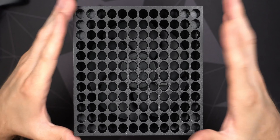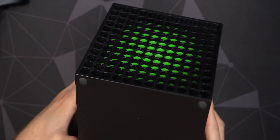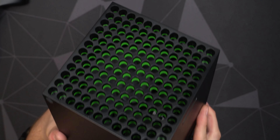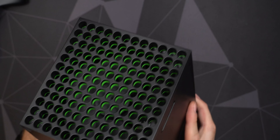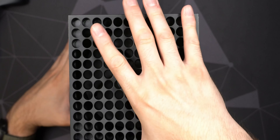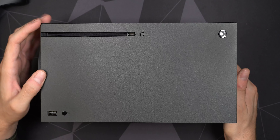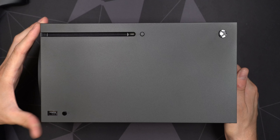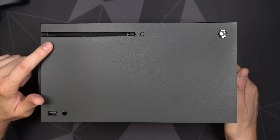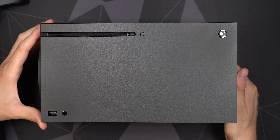Microsoft really hit it out of the park with this design. I liked the Scorpio design too, but this is a little nicer. I'll probably use it in landscape orientation in my TV furniture — there's room in the middle where it'll fit perfectly with some airflow clearance on the bottom intake and top exhaust. The bottom has large rubber feet. There's also a 'Hello from Seattle Xbox' branding there.